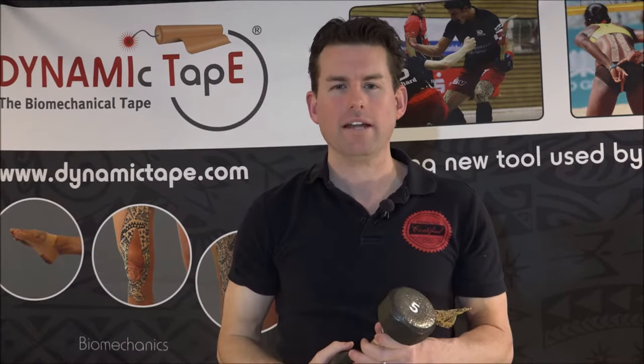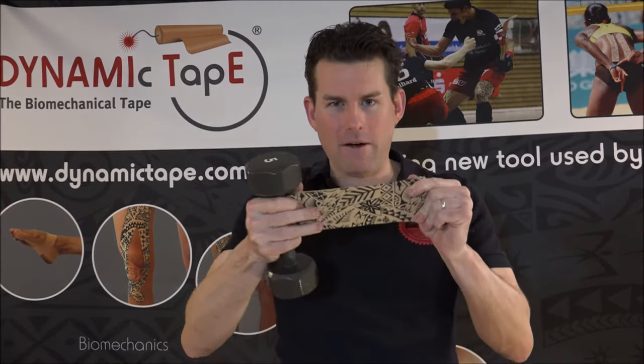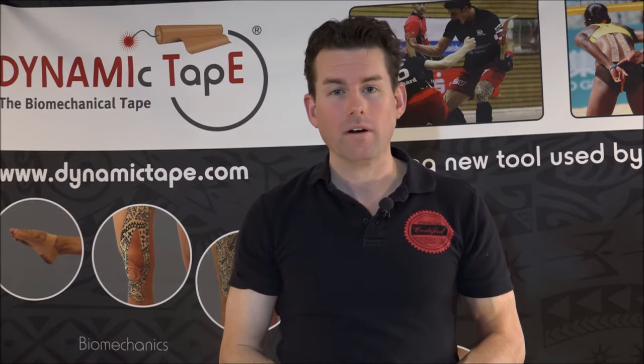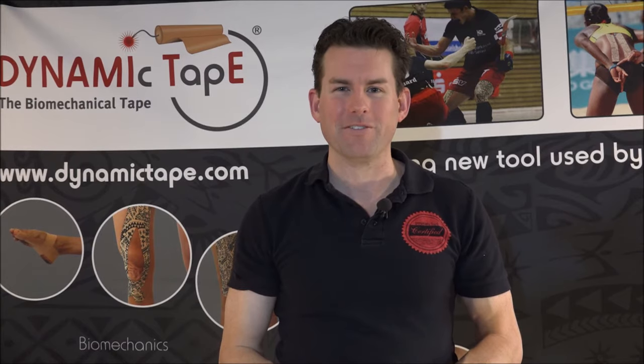Now imagine if we had this on your knees — if you were running, if you were doing a squat — how much we could use the benefit of this tape to actually absorb some of the load. As you squat down, it loads up, and as you spring back up, it snaps back with you to give you support. To learn more, please check out www.dynamictape.com or contact us at info@dynamictape.com. We look forward to hearing from you soon.